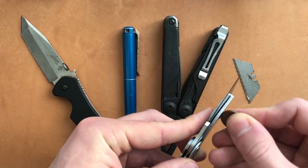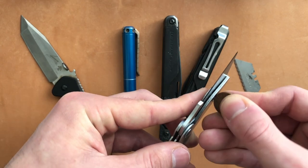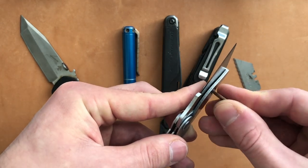The blade centering is a little bit off, but I think that's from being in my pocket more than actual damage from use.